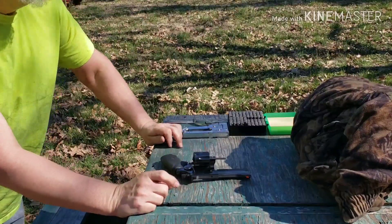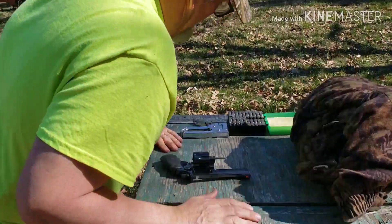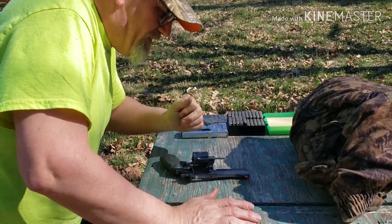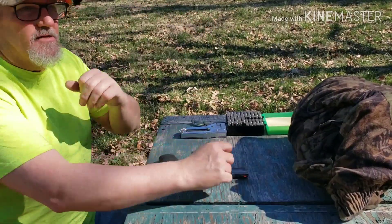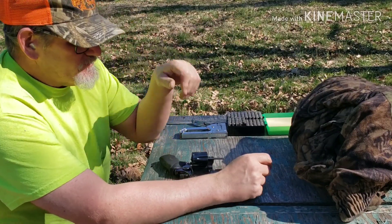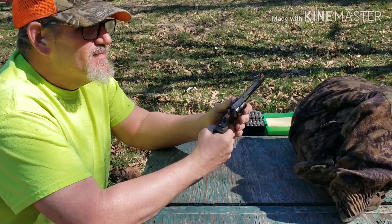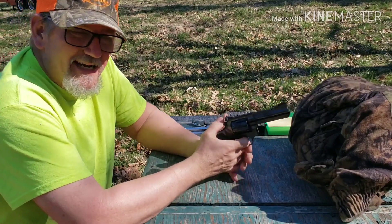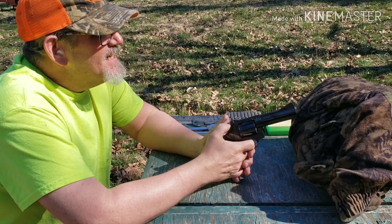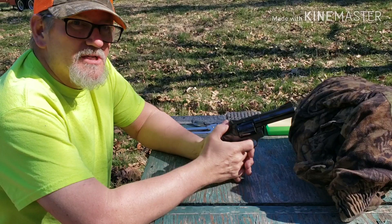Hello fellow gunners, Tim here. I'm at the range, at 25 yards. I've got my revolver, the Rossi 971. This is the I Carry 1 Challenge, 25 yard challenge.